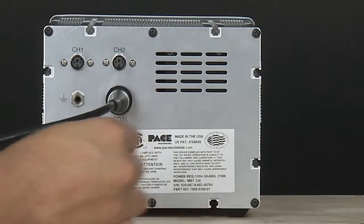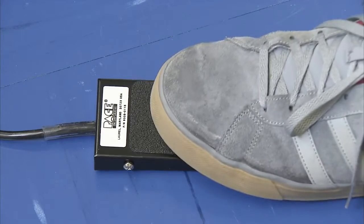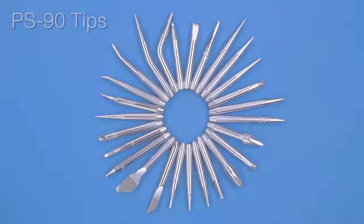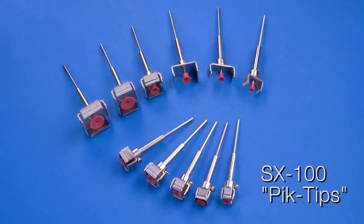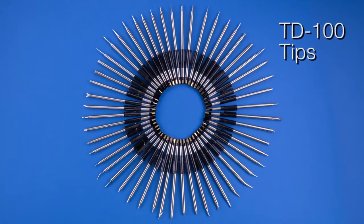Air flow is actuated with the optional foot pedal. Of course, Pace offers the widest variety of surface mount rework and soldering tips to suit virtually any application.